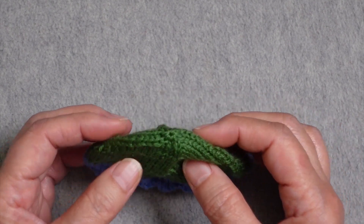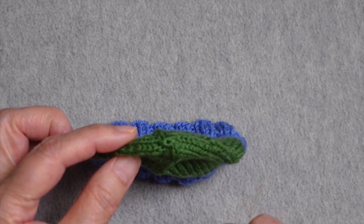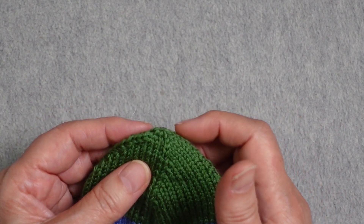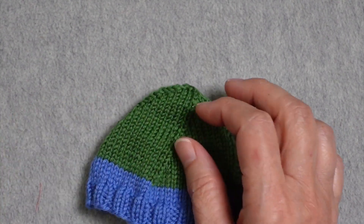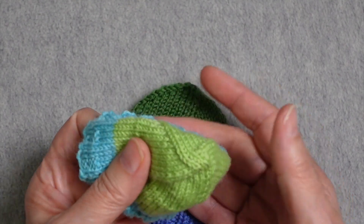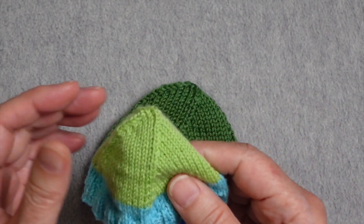Then you have a choice of fastening off like you would for the crown of a hat, so that you would not have to graft the toe shut — or you could choose to graft it shut. I have another sample here where I did graft them closed at the top. So that is a preference; if you really hate grafting, you don't need to with this particular toe.